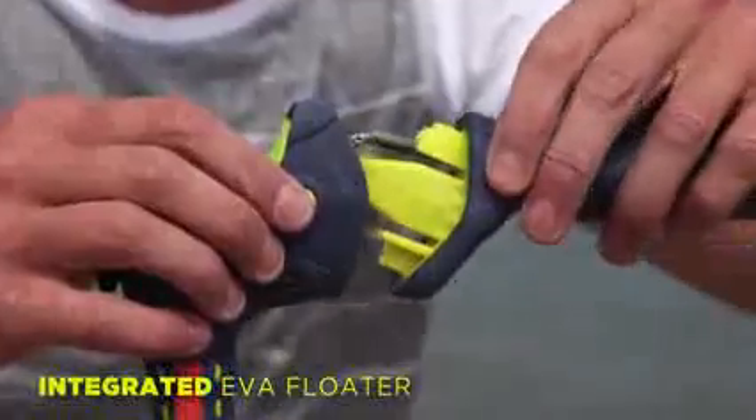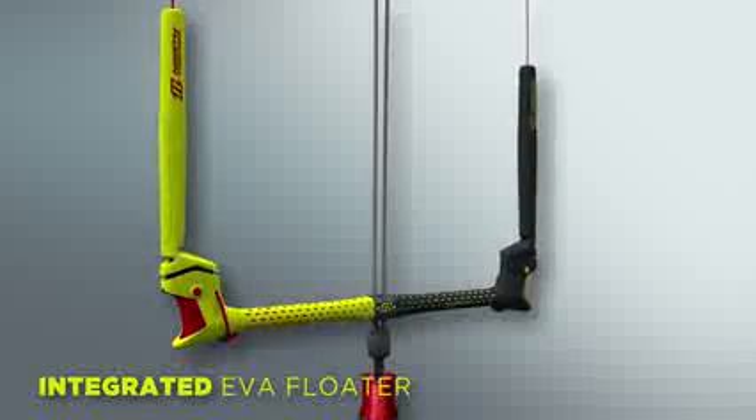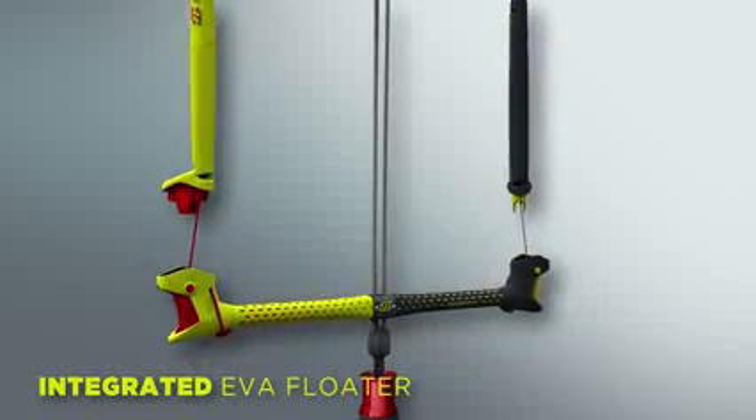This function allows you to switch between the different bar widths with just one click. This makes the procedure of changing the bar setup far simpler.